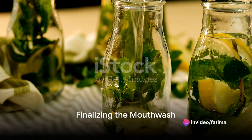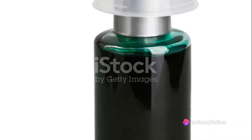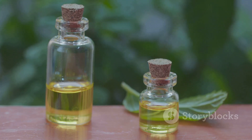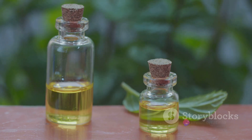And voila! Your homemade herbal lemon mouthwash is ready. Store it in a glass bottle and use it twice daily after brushing your teeth. To summarize, this homemade mouthwash recipe involves boiling distilled water, infusing it with dried rosemary and mint, and finally adding lemon juice.